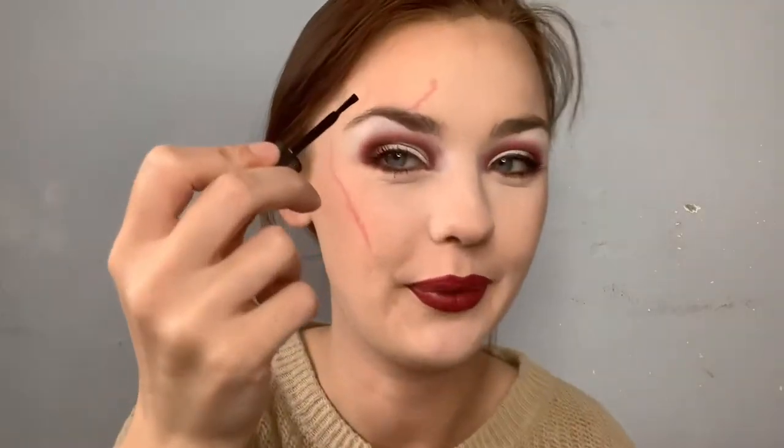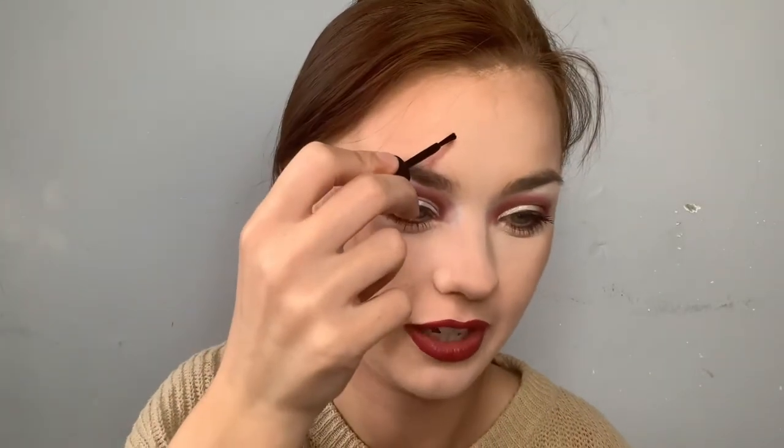Do the same on the other side as well. We're going to be using some rigid collagen — if I'm even pronouncing that correctly. It's from Merron; this is the bottle right here. I'm not going to lie to you, it stinks. I'll go a bit closer so that you can see.